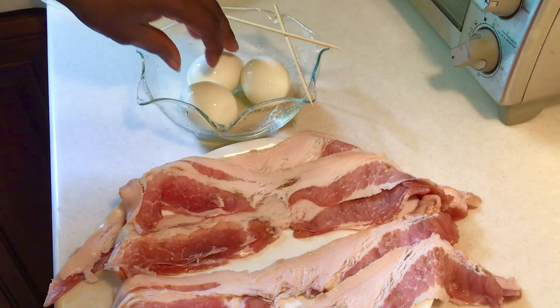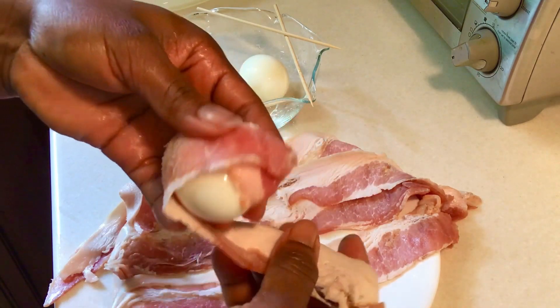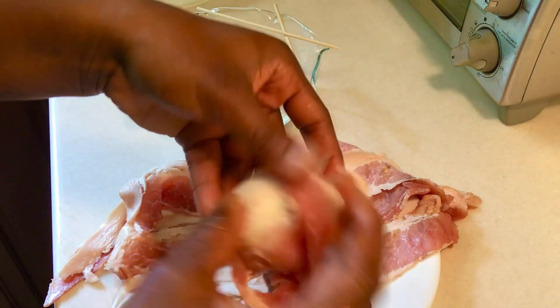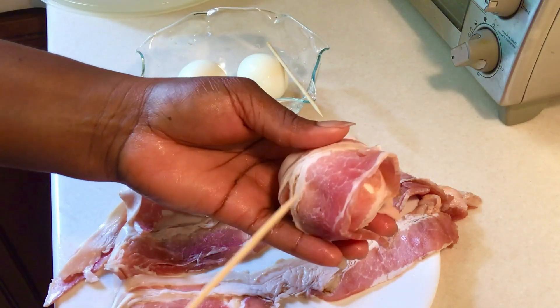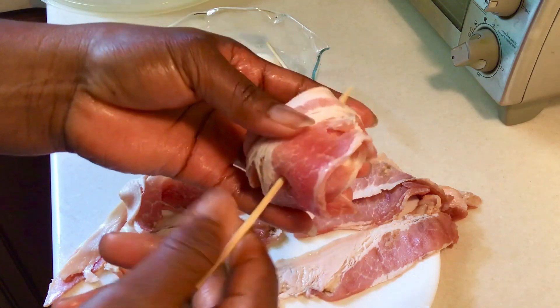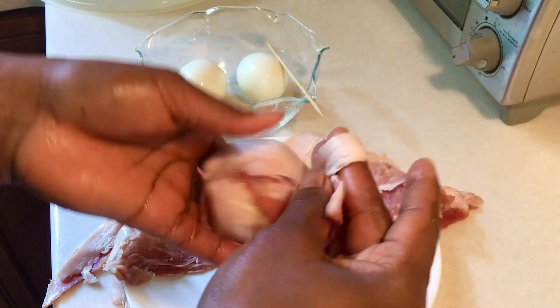So we come to our bacon, we take our eggs, wrap our bacon around it all round. Insert your stick. Voila! We do the same for all the eggs.